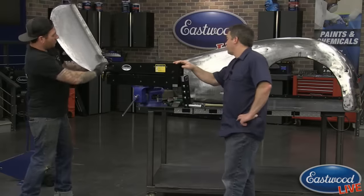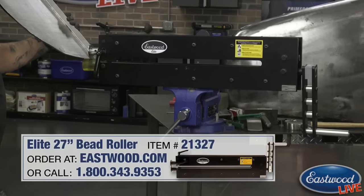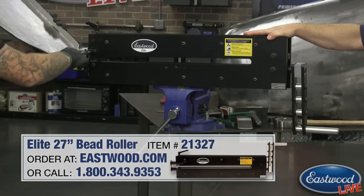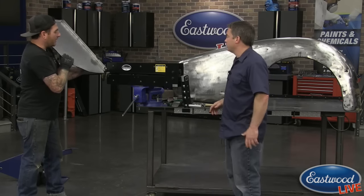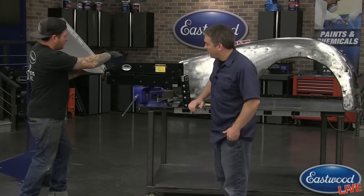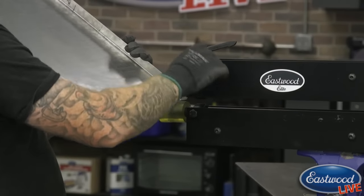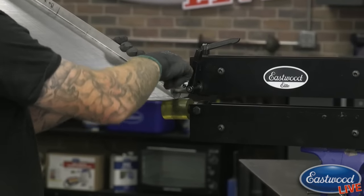We've got our new Eastwood Elite bead roller here, which is really nice. One big thing especially for this job - more so than the big throat - is that it doesn't have any flex at all. When we're doing this, we're doing a really sharp line on the panel, and any flex would have made it really difficult to keep on my line. It has a standard shaft, so we're using our forming dies with it - any bead roller forming dies on that standard size shaft, you're good.